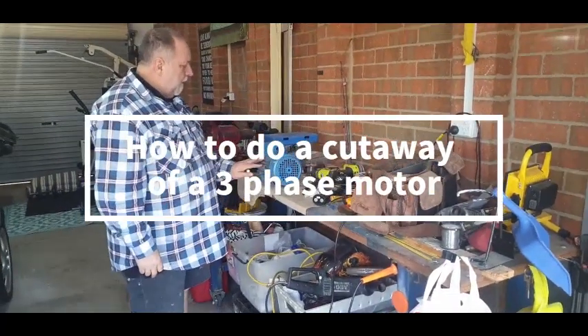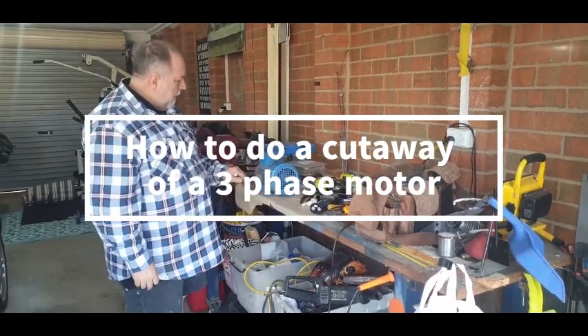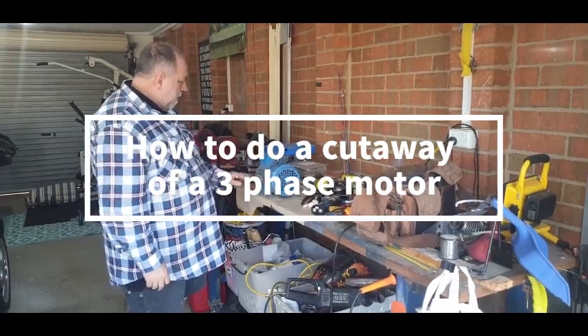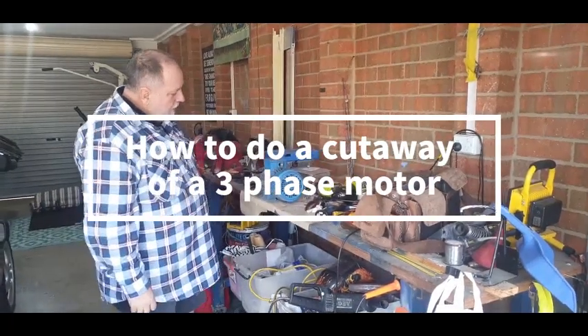Hi guys, what I'm going to do here is a small cutaway of a motor. I found this little motor that was going to be thrown out, so I thought I might just show you how we go about cutting back a small motor.